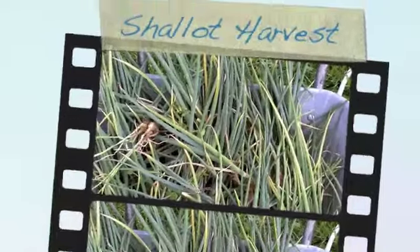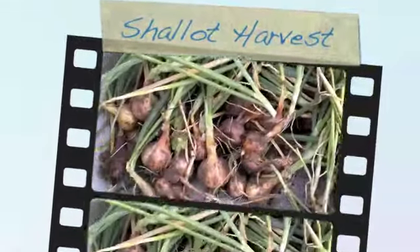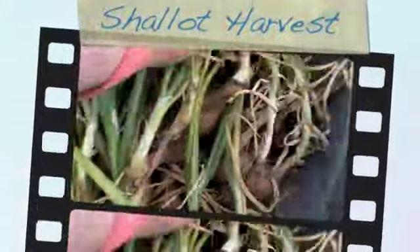I decided to take out my shallots as well. I think I'm going to take out the stowed cartons. But those shallots, they're quite nice — the little bunches like that.